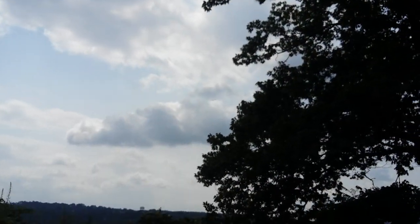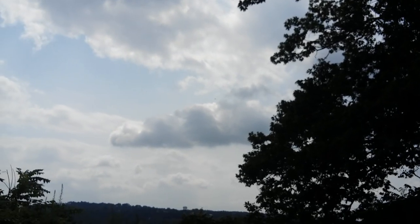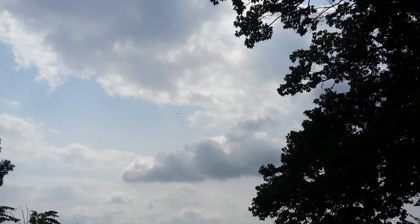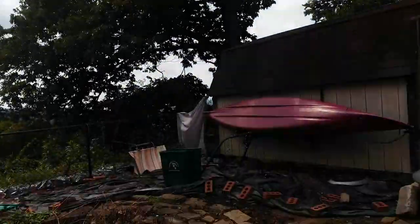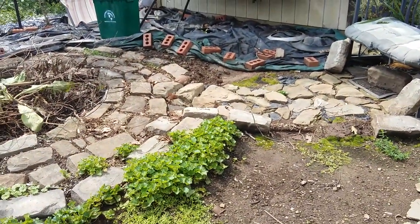Here he is — can you see the hawk up there? Yeah, there he is. That's why I noticed my camera wasn't recording anymore.